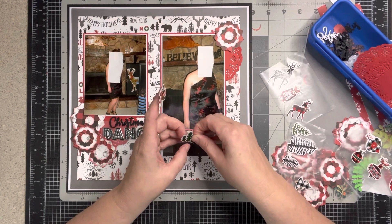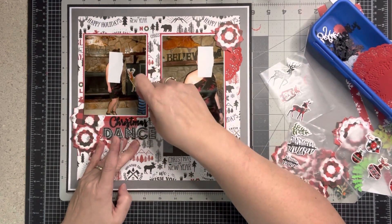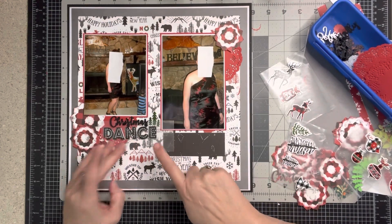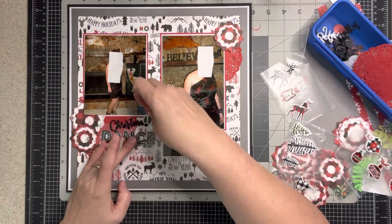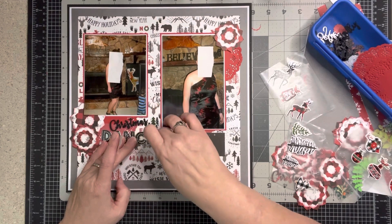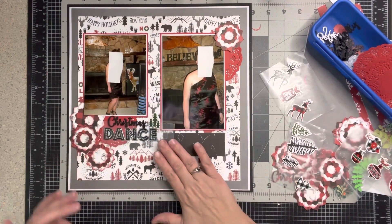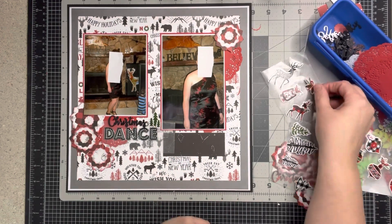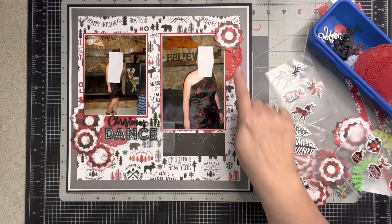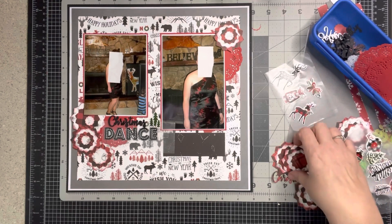These are off the sticker sheet, and just like that that's kind of cute. I'm not going to push it down yet — I'll put it on wax paper so I can pull it up easily. 'Christmas' would go just like that, then 'Dance.' I'm not sure about that arrangement — I think I'm just going to put two up there.